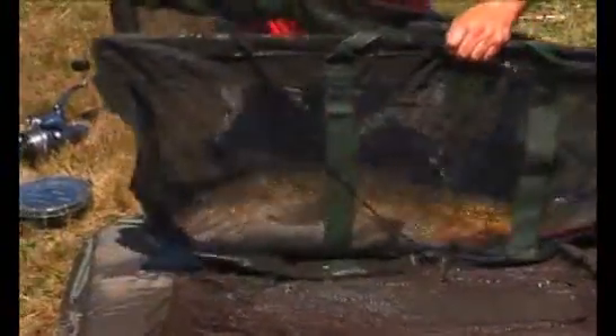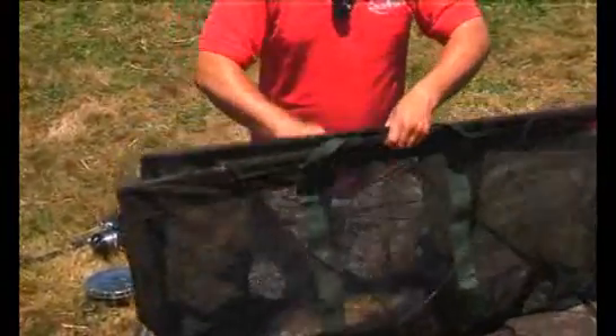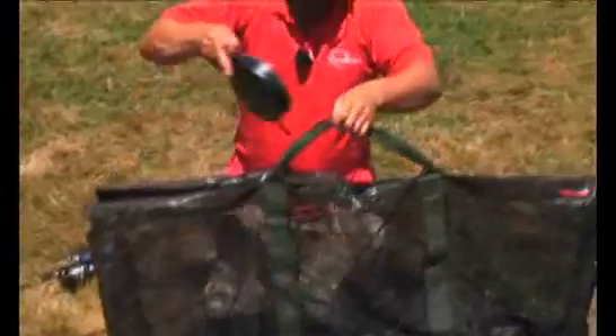Gently roll the fish into the sling — absolute minimal handling. You see people grabbing hold of them, clutching them all over the place. You don't need it. If everything's wet, the fish slide about lovely.